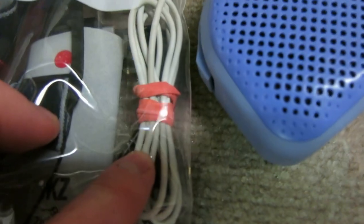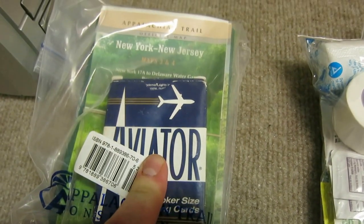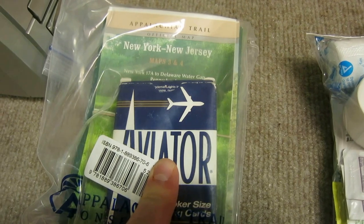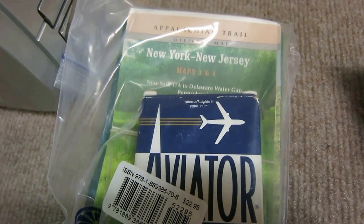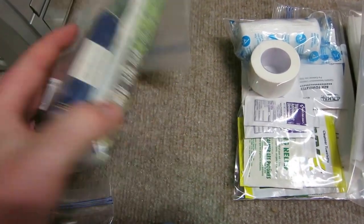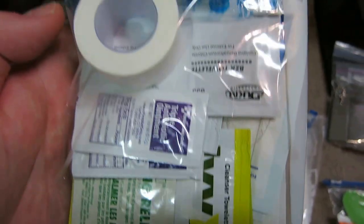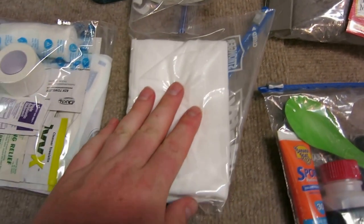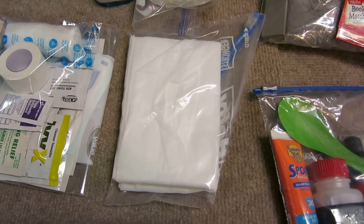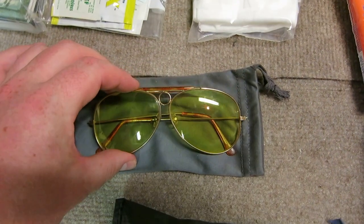Waterproof boots, speaker for camp, pack of cards. I'm doing the five-day, four-to-five-day New Jersey AT hike from Pennsylvania to New York. I've got the waterproof map and first aid kit.